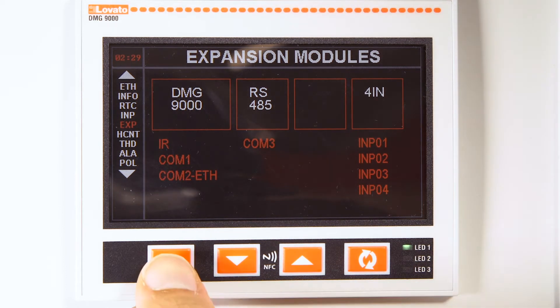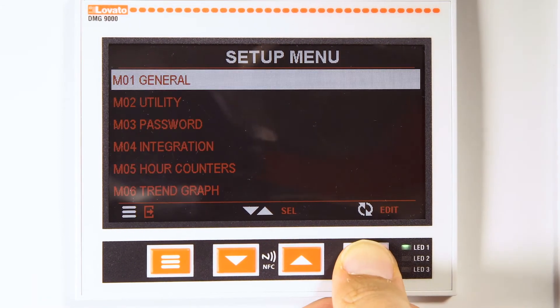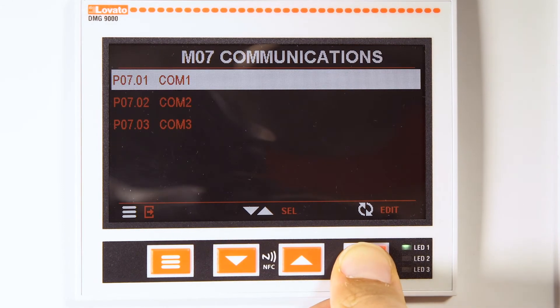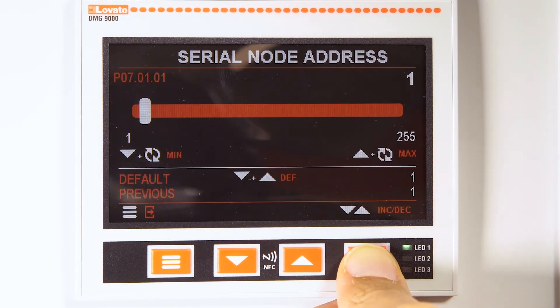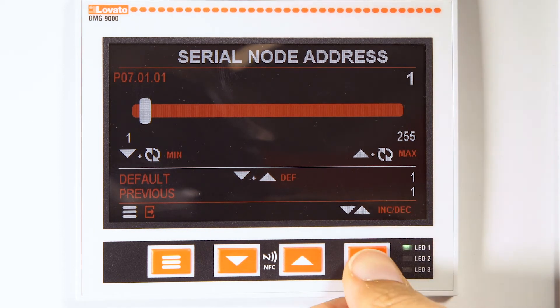Once you have found the ports, in the settings menu, select menu 07 communication. Three communication ports will be available. Enter, for example, COM1. You need to configure the serial node parameter, giving a unique node to each individual instrument.